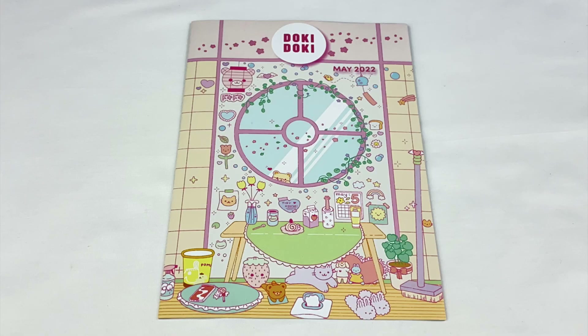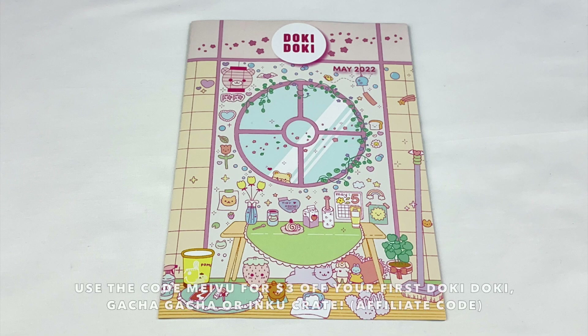Hey everyone! So today I'm going to be doing an unboxing of the May Doki Doki Crate. Japan Crate sent this one to me to review for you guys and they've also given me an affiliate link and discount code. You guys can use the code MEIBU to get three dollars off your subscription. I'll leave all the information about that in the description box if you guys want to check it out.